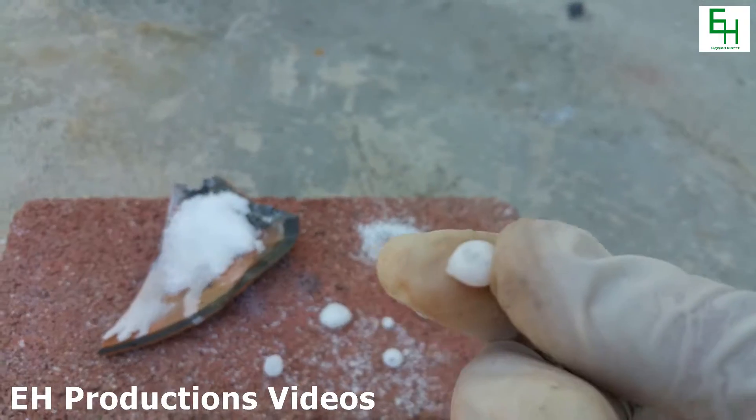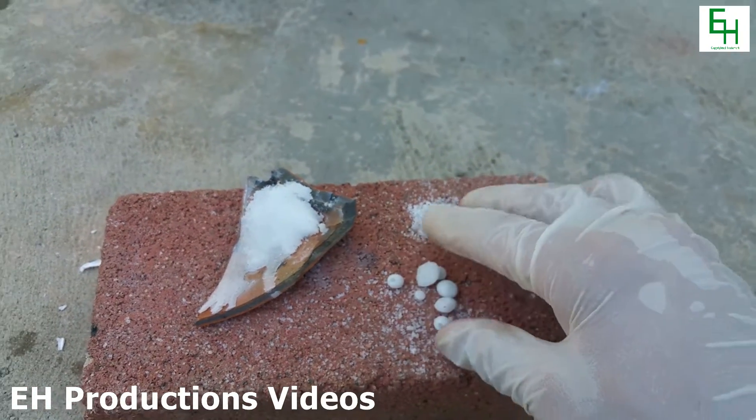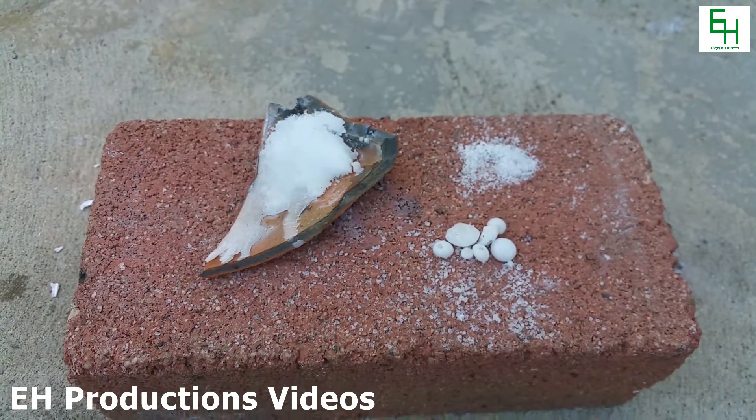If you look closely at them, they're actually pretty crystalline. They look like a gemstone or something, a polished gemstone.